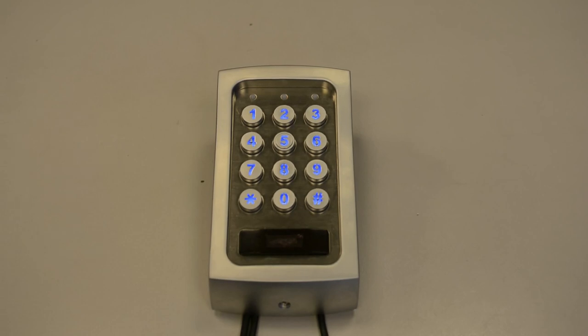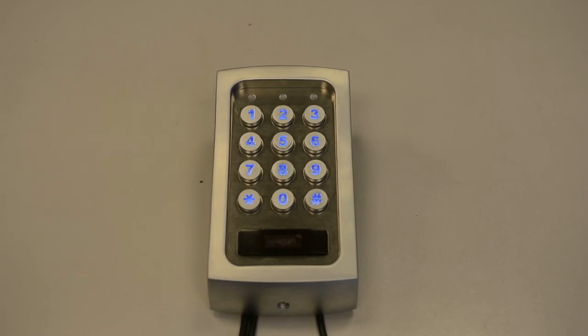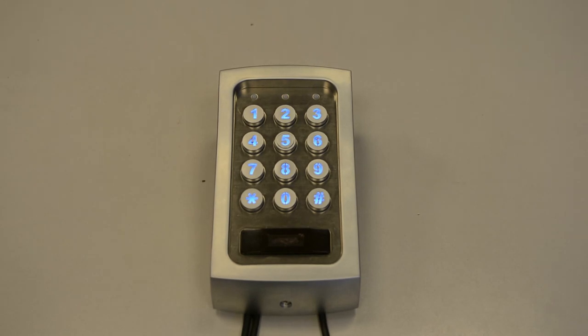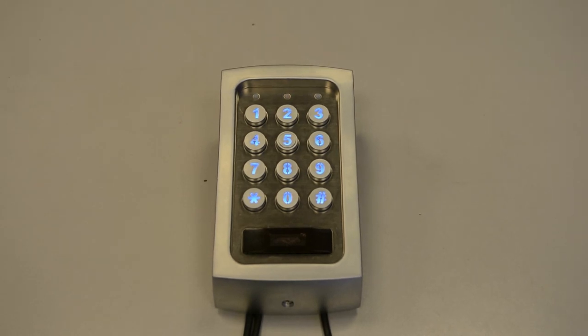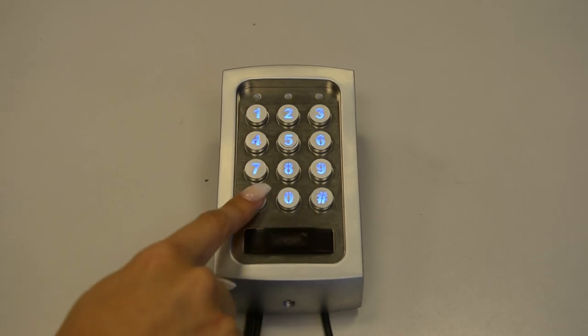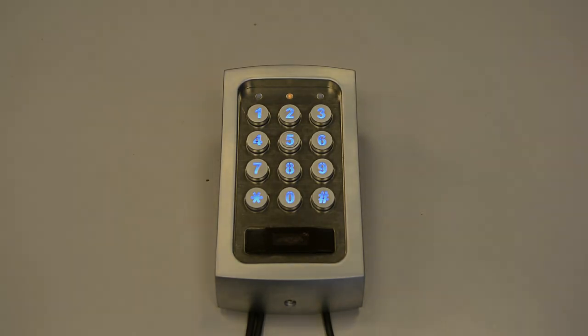To begin with, it will be the initial setup. When powering up the keypad, you can either wait 60 seconds or simply press 12 hash to stop the keypad from beeping. To enter programming mode, enter the default master code which is 0000**, which will give you a solid amber LED.